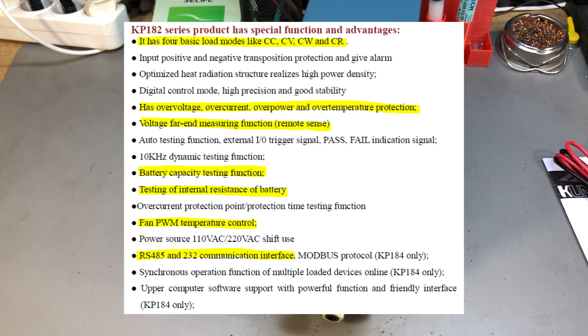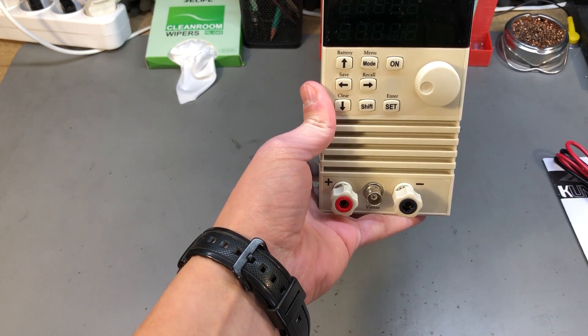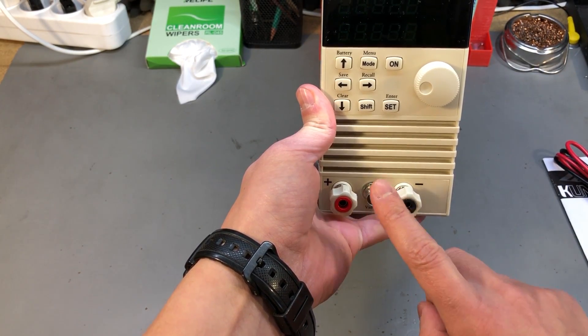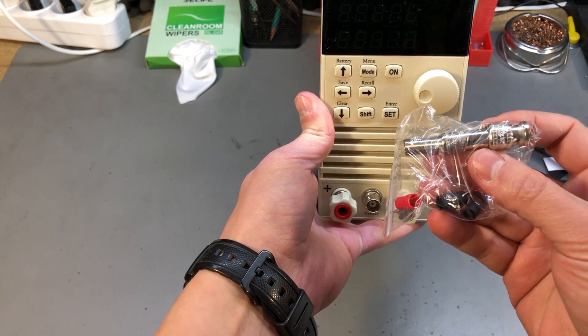This load has 4 basic operating modes: constant current, constant voltage, constant power, and constant resistance. There is also a battery discharge mode where you can set a termination voltage at which the load will automatically stop, it can measure battery internal resistance, and it will do battery capacity calculations based on the measured data. There is remote sensing capability, which is handled through a BNC connection at the front — a matching connector is included as an accessory.